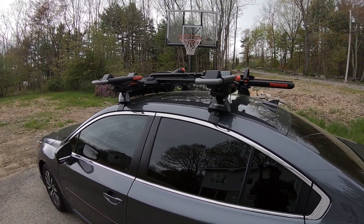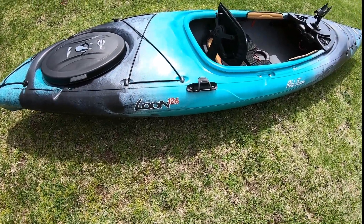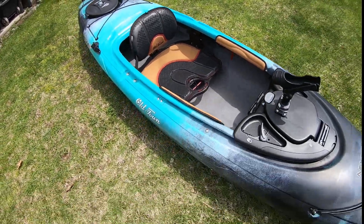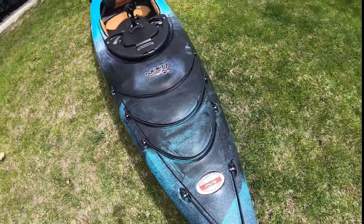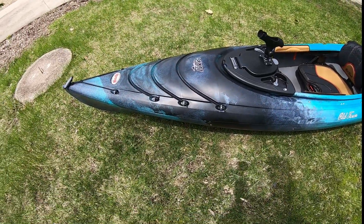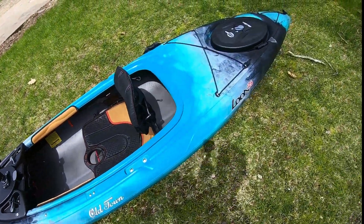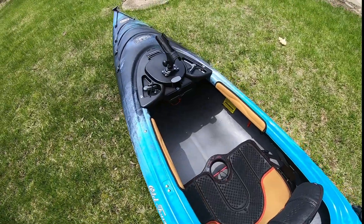Here's the boat — it's an Old Town Loon 126, brand new, never seen the water. I had one last year and really liked it, but after losing a lot of weight I lost padding in my rear end and I couldn't be out in the boat for more than 20 minutes at a time because my sit bones hurt so bad. So I got rid of it and went a different direction.